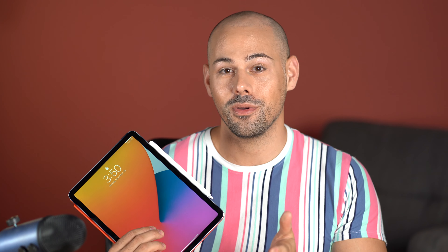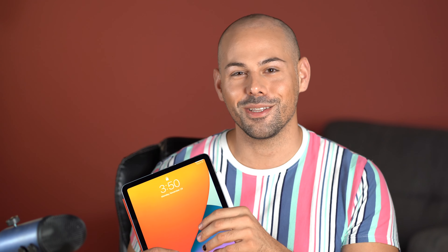Let me know in the comments below if you want a full review of what I think about the iPad after using it. Don't forget to give this video a big thumbs up if you enjoyed it and subscribe to the channel — I would greatly appreciate it. See you all in the next one!